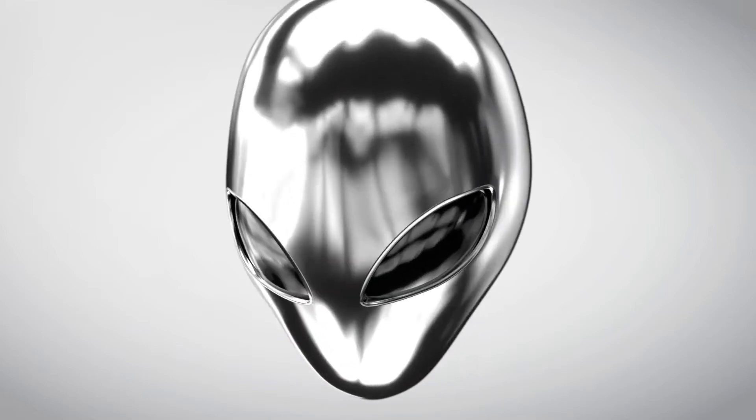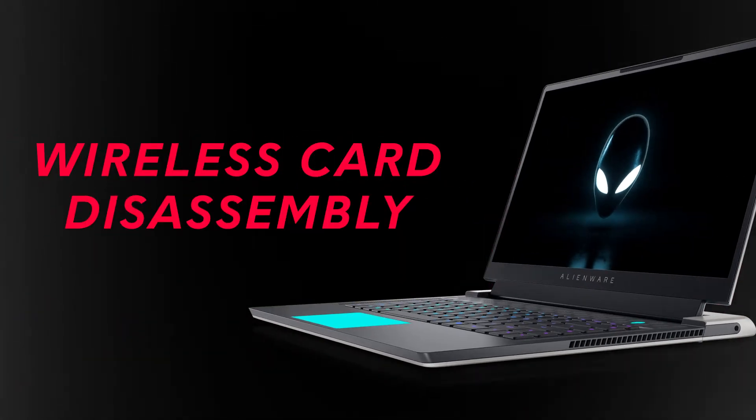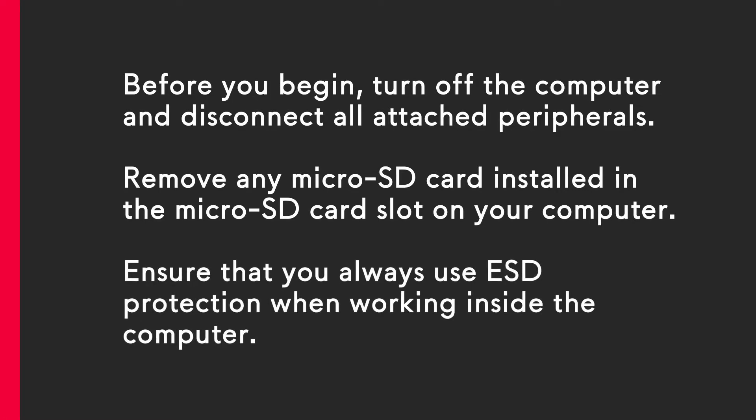This video shows how to replace the wireless card on the Alienware X15 R2. Before you begin, turn off the computer and disconnect all attached peripherals. Remove any microSD card installed in the microSD card slot on your computer. Ensure that you always use ESD protection when working inside the computer.